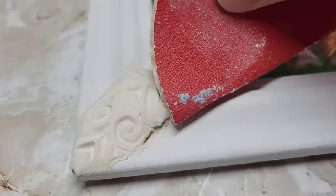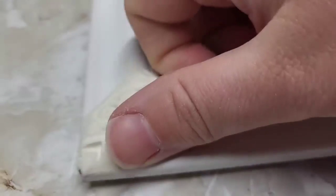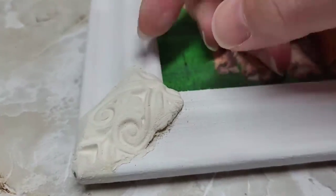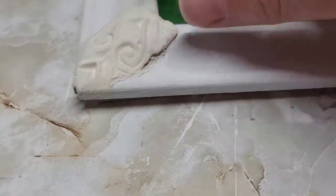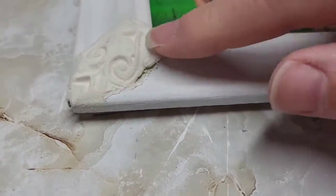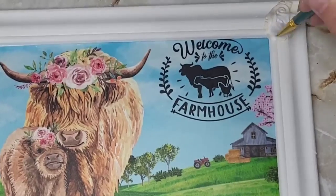This is a high-grit sandpaper — I did that on purpose so you could actually see the stripes of the sandpaper in the clay. See how it's really working to sand it. If you use a smooth piece of sandpaper, it's going to be buttery smooth on your clay as well.